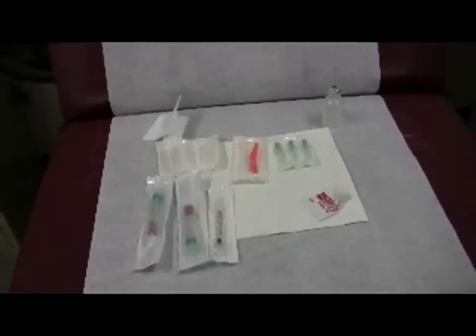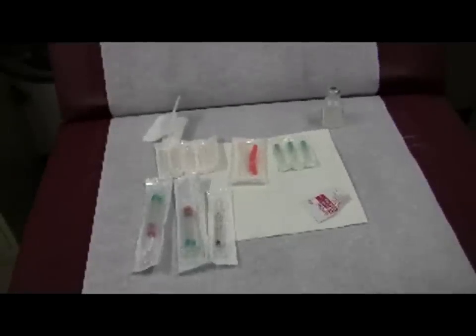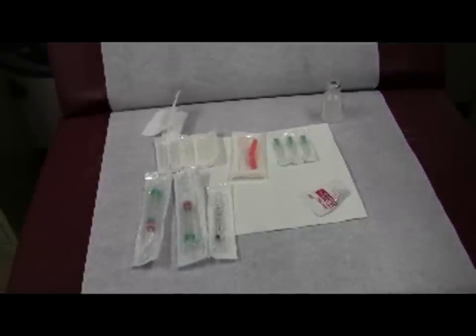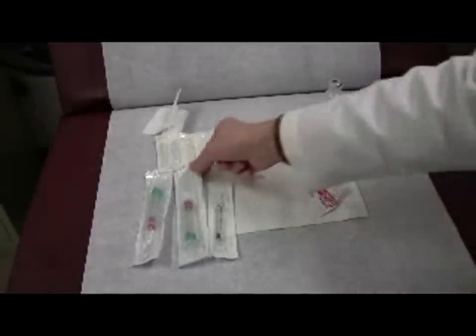Today we're going to be dealing with learning how to deal with a needle and a syringe. Keep in mind, opening the needle and/or the syringe package need not be sterile for routine injection.